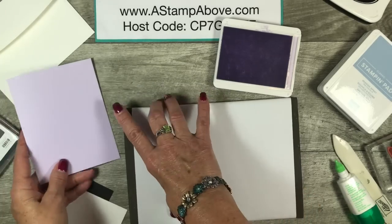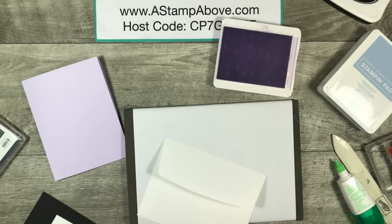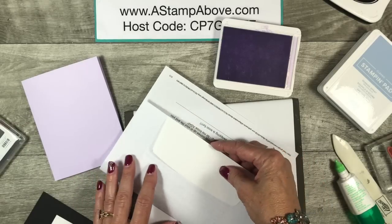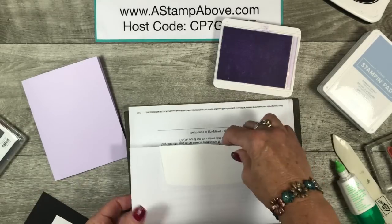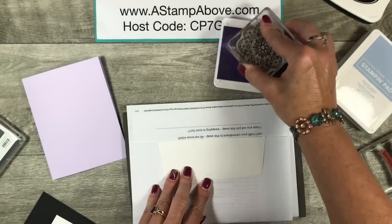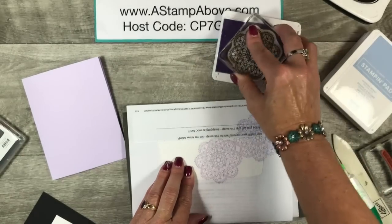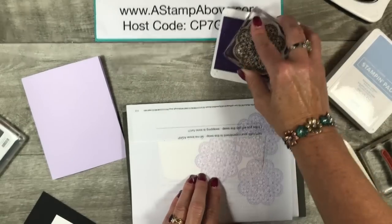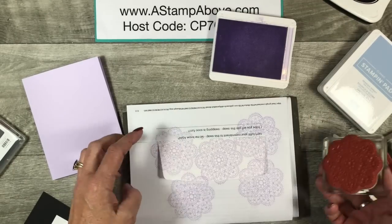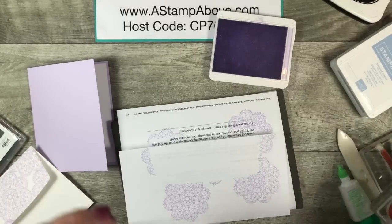The other thing I love to do is decorate up my envelopes. I recycle my paper — when I print something out and don't need it, I fold it the same width and tuck my envelope in there. I'm going to bring in this beautiful doily stamp and just randomly stamp it around on the flap of my envelope. Isn't that pretty? It's just going to match our cards so nicely.